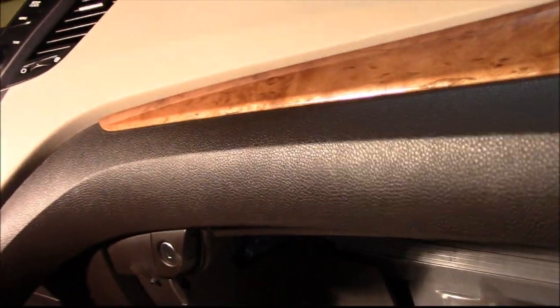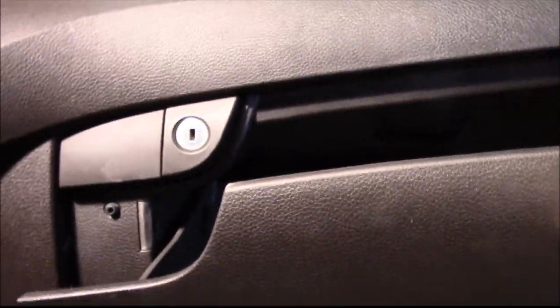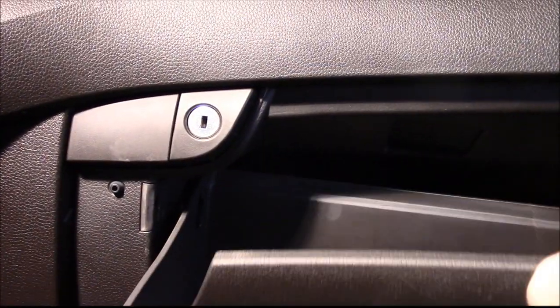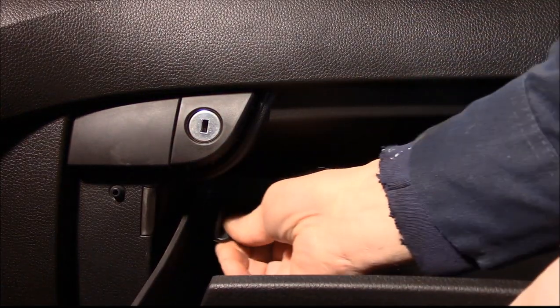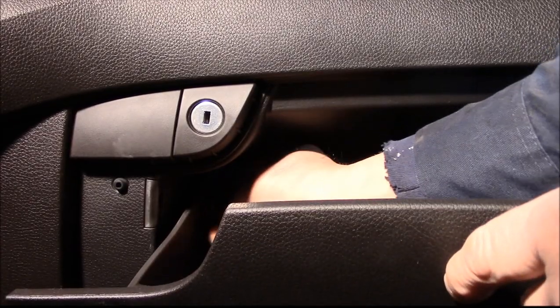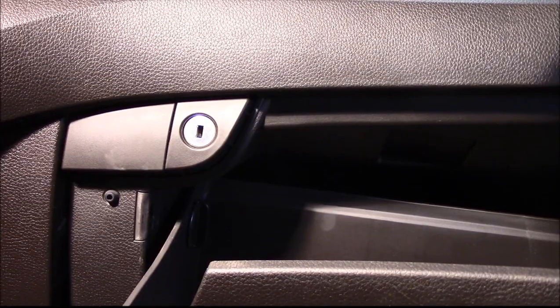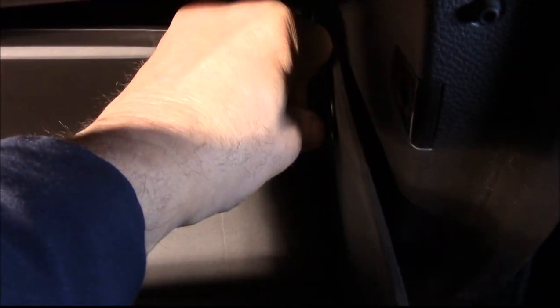Then you just take your glove compartment and lift it back up. Take your clips that you previously took out, put them in, turn them, and it locks in. We'll do the exact same thing on the other side. You may need to lift the box up just a little bit so you can get it in there — turn it, lock it in, and that's it. You're all set.